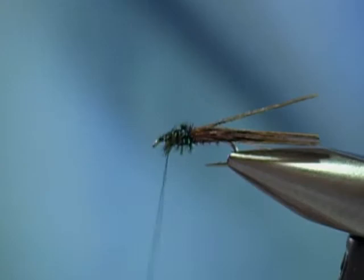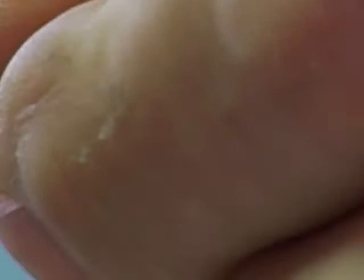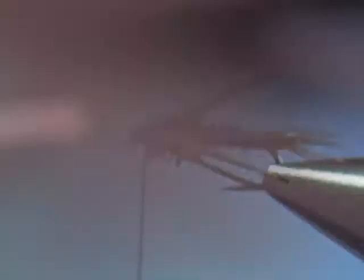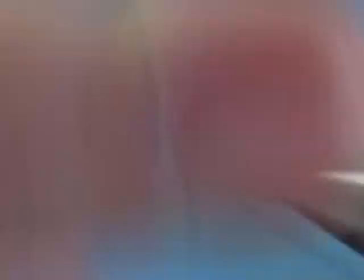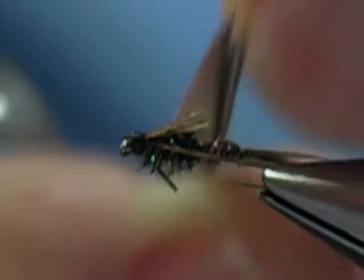Now we're going to take our pheasant tail fibers and bring them forward to create a wing cover. Then we're going to form the legs on each side. I happened to grab seven fibers and I only want six, so I'm going to cut out one fiber — I want three fibers on each side to make the fly balanced. Put three on that side, three on this side. Just a dab of super glue, a whip finish, and trim these legs to shape.